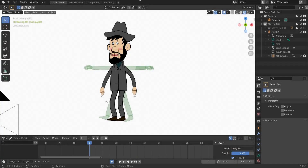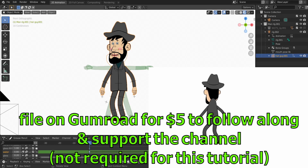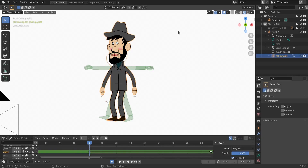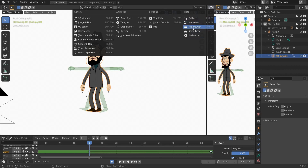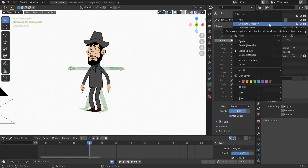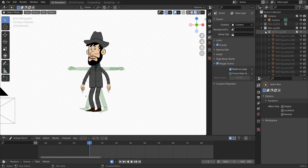Hello guys, welcome again to a Grease Pencil tutorial. Today we will change this character to a back character — one we look at from the back — without rigging it again, so we will keep the old rig and just change the drawing. Let's start with a vertical split and then the outliner properties. First we want to duplicate the rig collection, then hide the first collection and work on the new one.